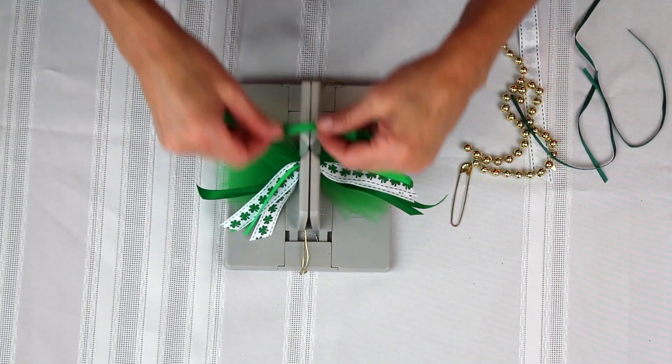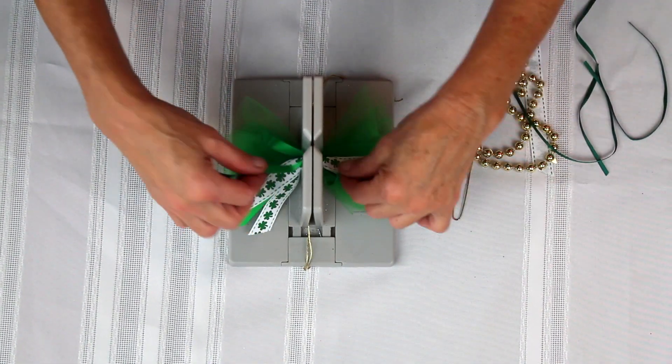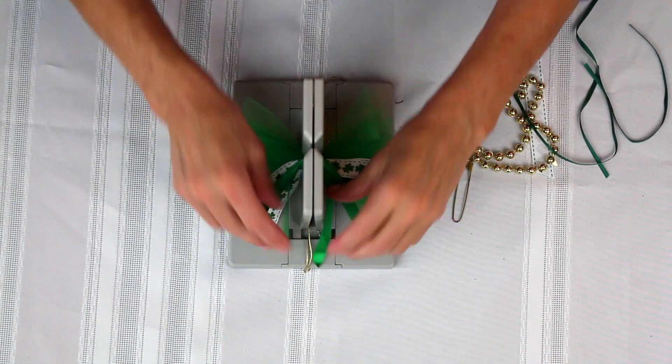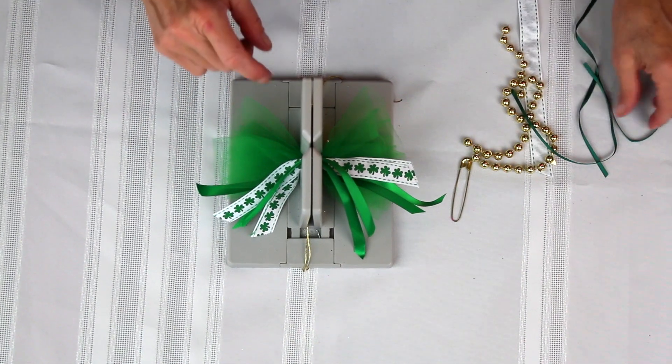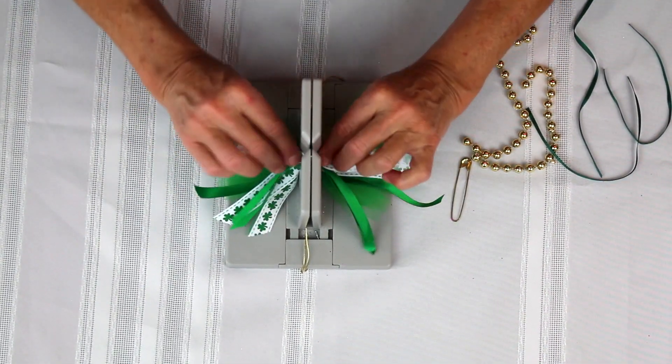What's cute about this bow is you just use whatever ribbon you have available, and you can make it any color, and you'll have a pin for any holiday or event that you want to make a pin for.